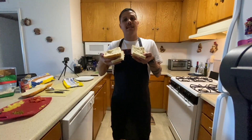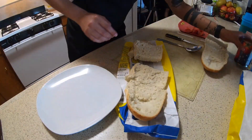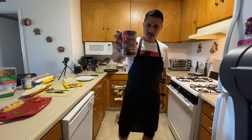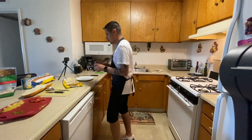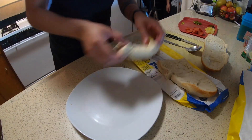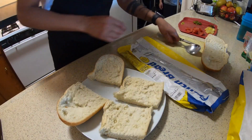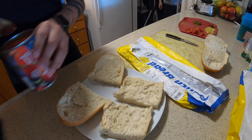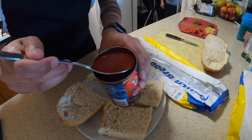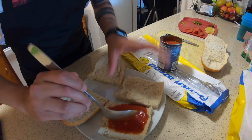Here we have our slices that we're going to work with. Next, we're going to get our tomato sauce and just pour it on just like this — put as much as you guys want.